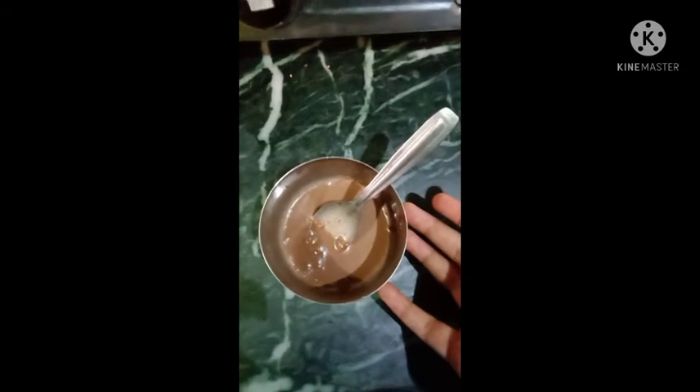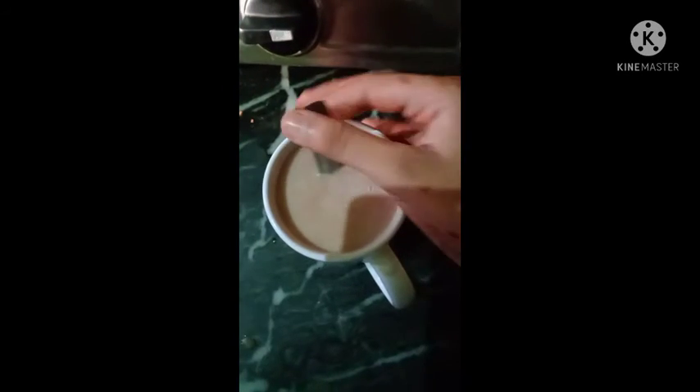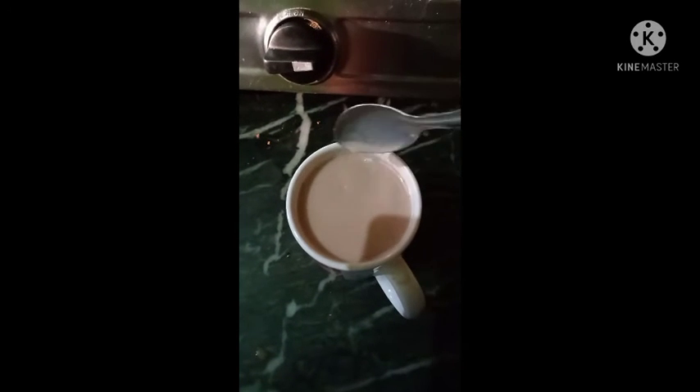Now we will melt it. Our chocolate has melted. I added a little chocolate in milk, and now we add it into the chocolate milk. So I added the chocolate and now we are ready — chocolate flavor milkshake ready.